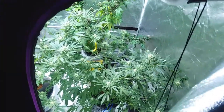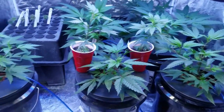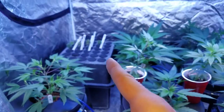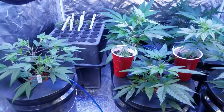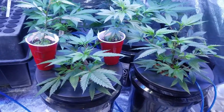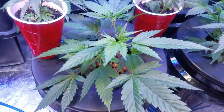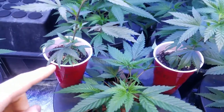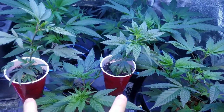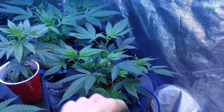We are in the veg tent now and everything's looking quite nice in here as well. We're gonna touch on those clones just a little bit and maybe a small mistake that I made with those. Ninja Fruits are coming along really nice - number four there. We've got Dark Plasma number one and Alien Rift number four. Being that these are my only cuts, we're just gonna refer to them as Dark Plasma and the Rift. Another Ninja Fruit number four - I've been topping these.